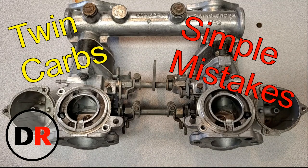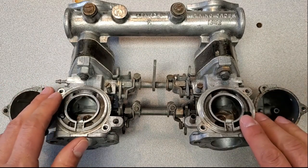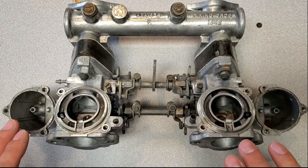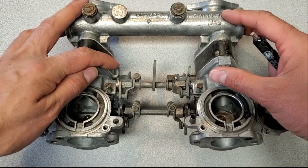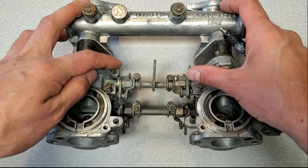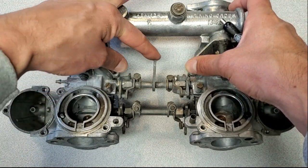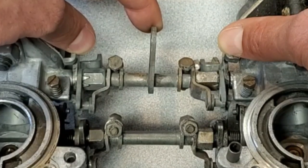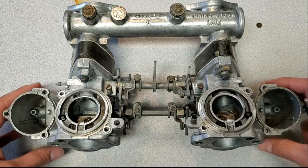Hi everyone, Darren here. Today I thought I'd show some of the issues I commonly see on twin carbs. This is a set that came to me recently for rebuilding, and before I take it completely apart I figured I'd show the things most commonly mis-set on twin carbs specifically. For starters, I see the throttle levers typically not adjusted to open in sync. If I hold these cams down with my thumbs to act as the return springs and lift the throttle lever, you'll see the one on the left open before the one on the right — meaning the front carb was opening sooner than the back carburetor.